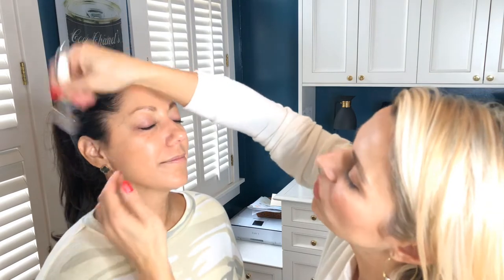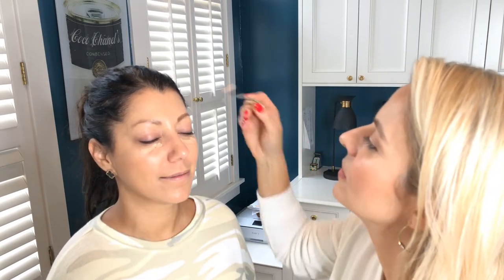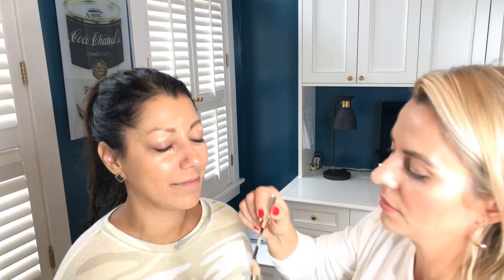There is one extra step that I'm going to do on Foxy — I'm going to apply a little bit of concealer by Terry. It's just to take a little bit of the under-eye darkness away. Everybody gets dark under the eyes during the holidays. I'm going to use my blending brush.